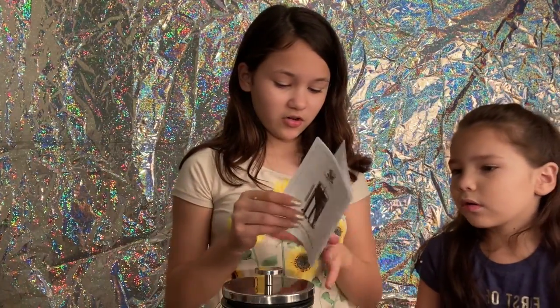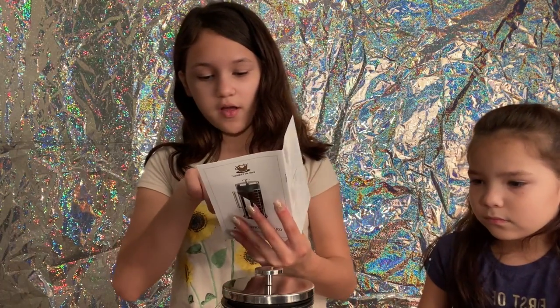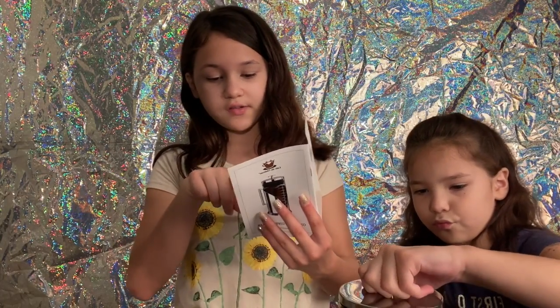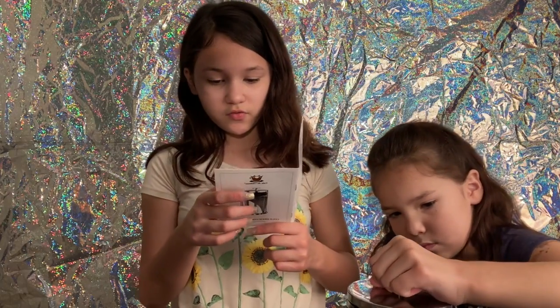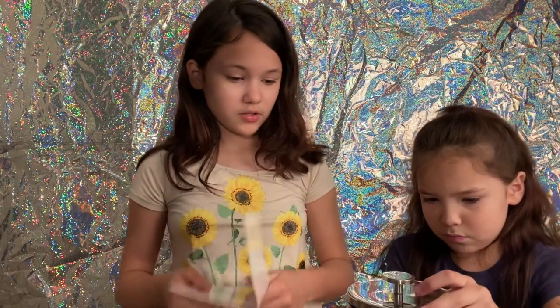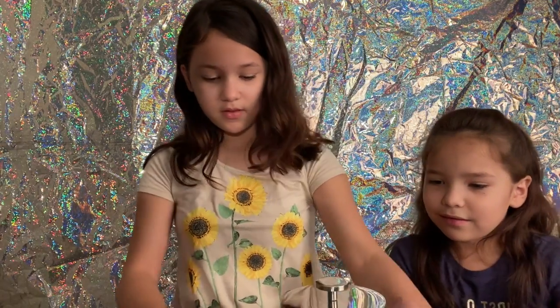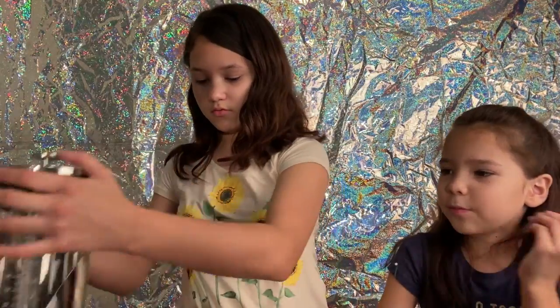Let's get the little — I think it's instructions. It says: set the filter on a dry, flat, non-slip surface and gently pour coarse ground coffee into the filter. Pour it to the top of the filter. Let the grounds settle themselves. Do not overfill. I don't know how to open these things. We are new at this. My mom's going to help.